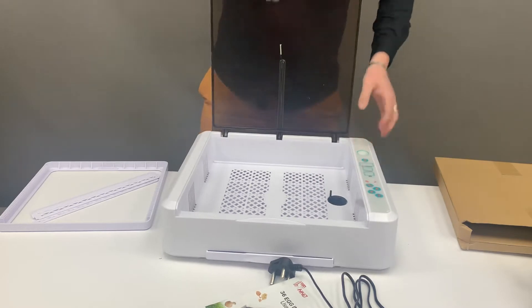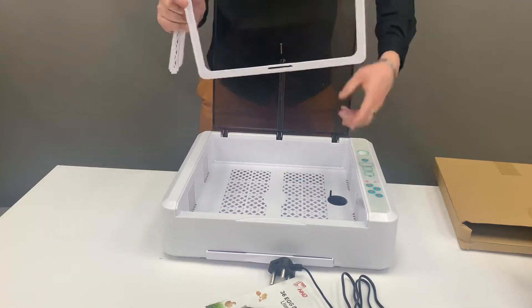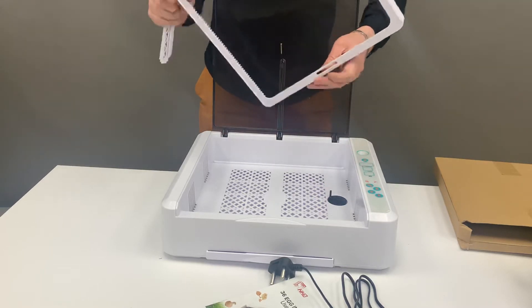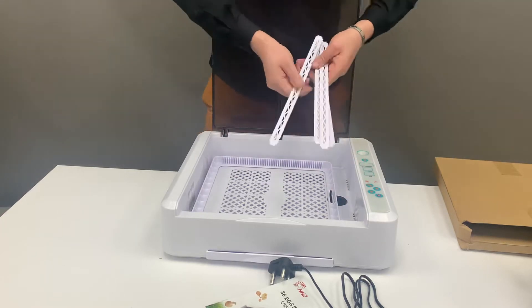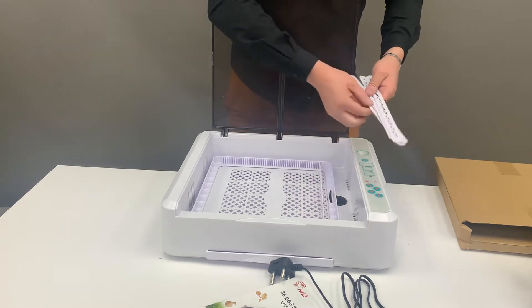This is going to be your tray, where the more pointy piece sticking out will be fitted in here, so that's going to connect your tray. This is a roller so you can adjust according to the sizing of the egg that you want to use inside your unit.